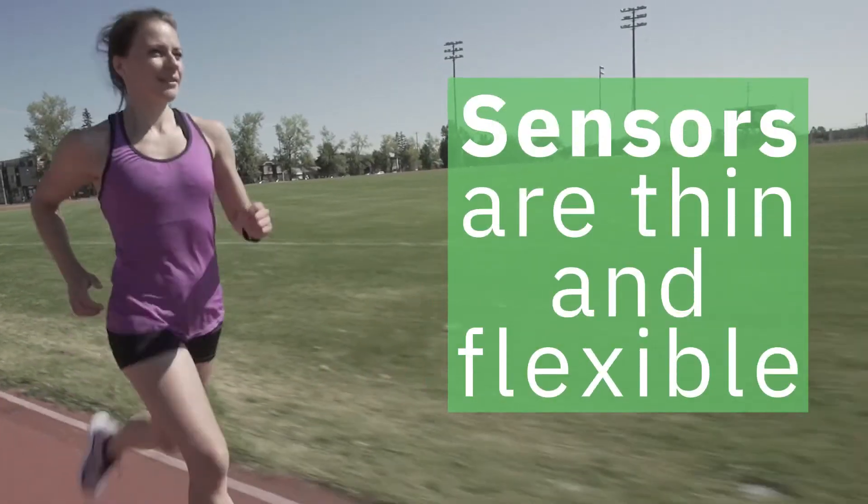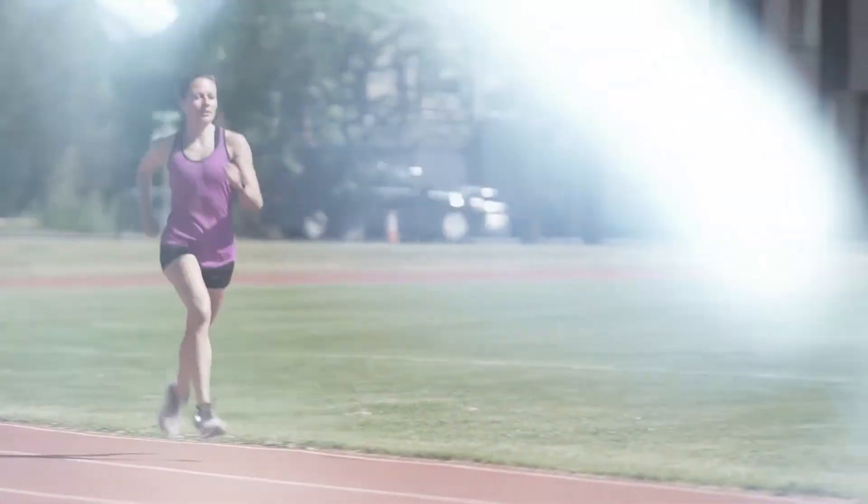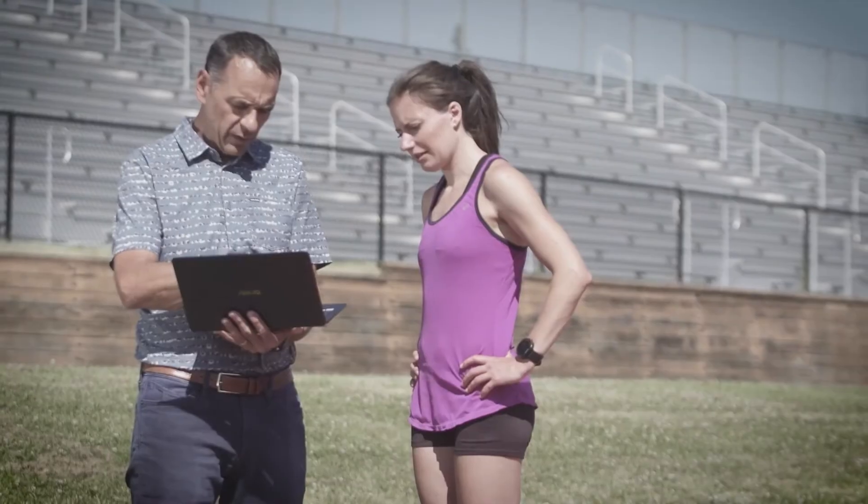The sensors are thin, flexible, and accurately represent the dynamic plantar surface for any athletic activity. An integrated inertial measurement unit provides additional context when capturing and reviewing data.